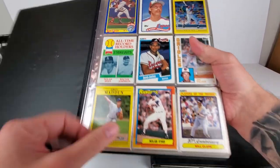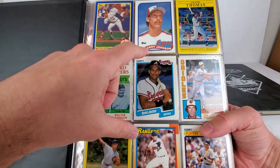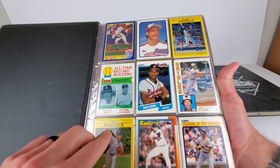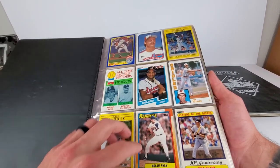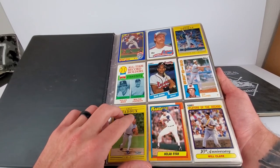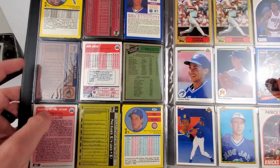Opening the first binder — not quite sure what we're in for. I'm not very knowledgeable on the rookie years of all these players. I believe this Randy Johnson right here is his rookie card. Condition of these is not going to be the greatest, I'd assume, considering they've been in these binders. We've got David Justice, old Jim Palmer, favorite player Will Clark — idolized him growing up — Maddux and the Cubbies, Nolan Ryan, and Walter Johnson. So we've got some 80s and 90s here. That Nolan Ryan was a '79 and this Jim Palmer is an '84.